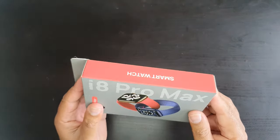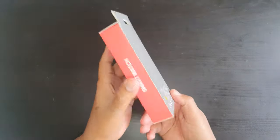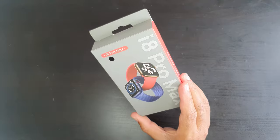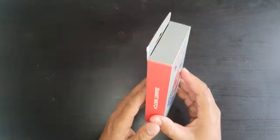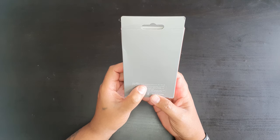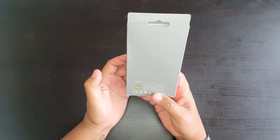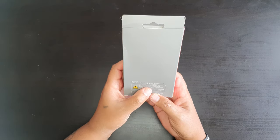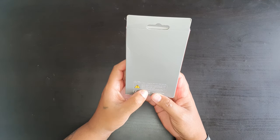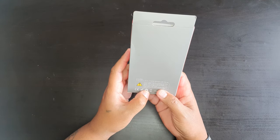Now over to the unboxing. This box is pretty simple. It has the picture of the smartwatch right at the front, and at the back it indicates that it includes the smartwatch, the band, charging cable, and the user manual. Not all capabilities are available in all areas. Smartwatch is not a medical device. Battery life, charge cycles, and display life vary by use and settings. A smartwatch may need to be serviced or replaced by an authorized provider.